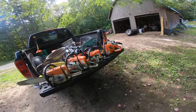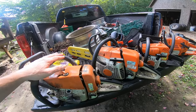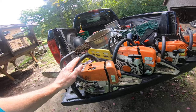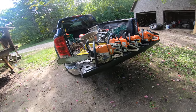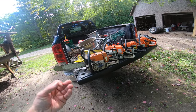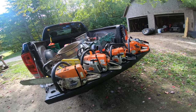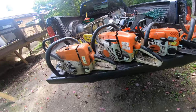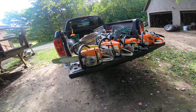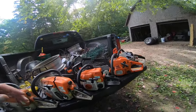Somebody asked me about bogged-out chainsaws. I've got this one and this one - I just started them up two seconds ago, they start fine, they rev but they bog out after a few seconds. I'm thinking they need hoses, probably need carbs, probably new caps and stuff like that. That's a separate issue I'll talk about maybe in the next video.